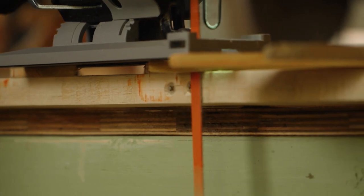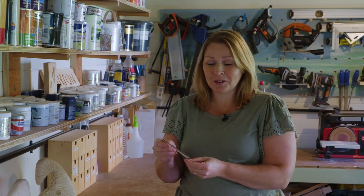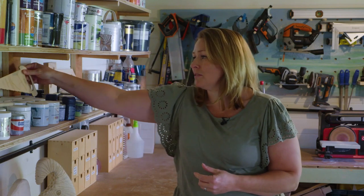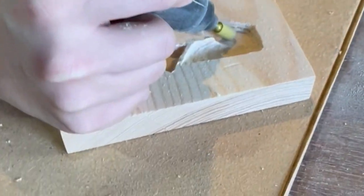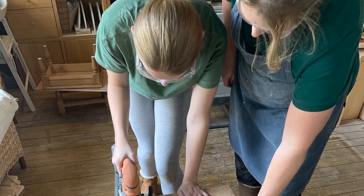My youngest daughter made this for me — she arrived home with it and it was so special because she had taken what I have as my logo and used the printer at school. She's a big fan of the Avengers, so she carved those out. I just love having them around and that I've inspired her to make these.